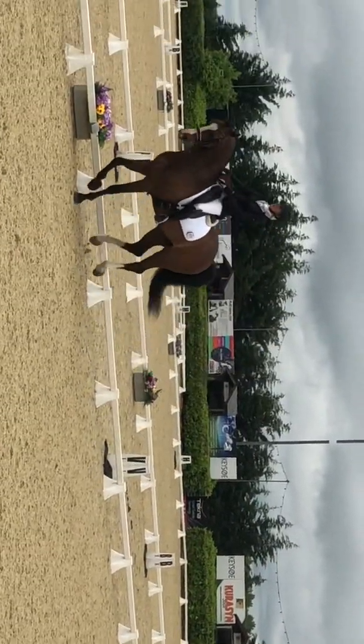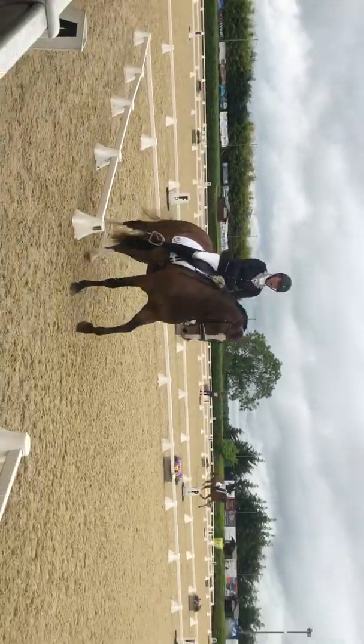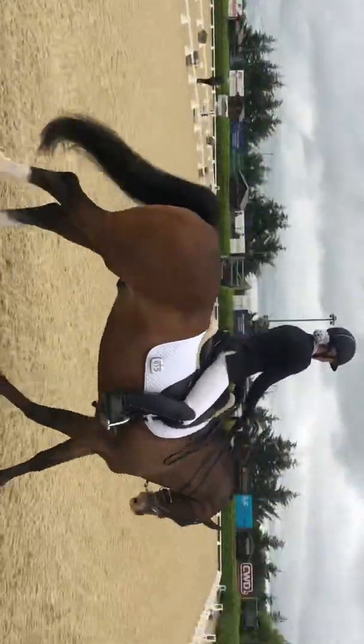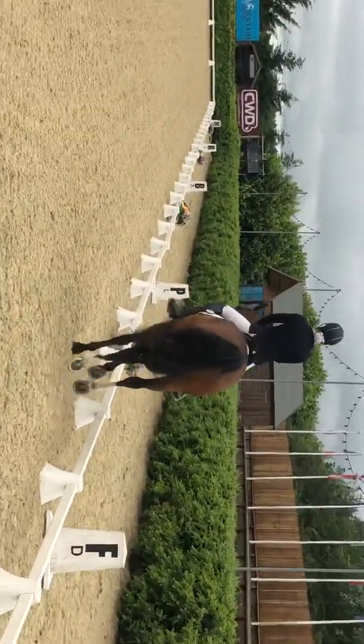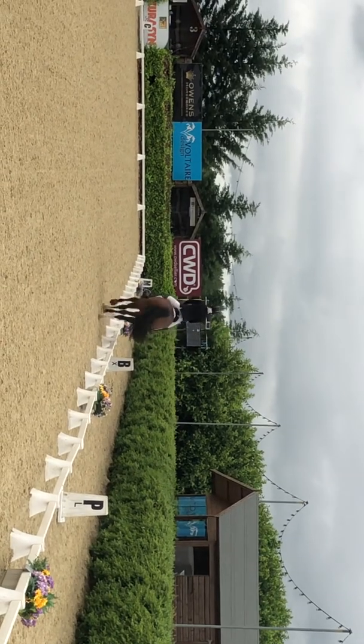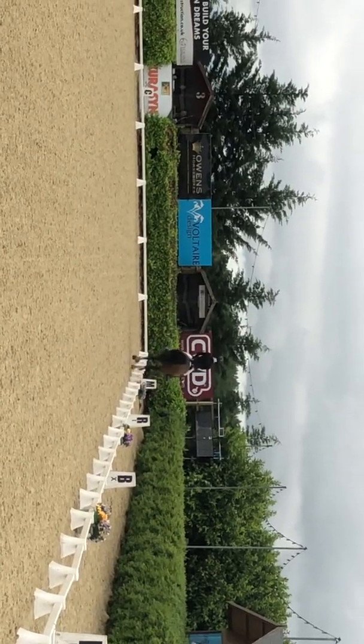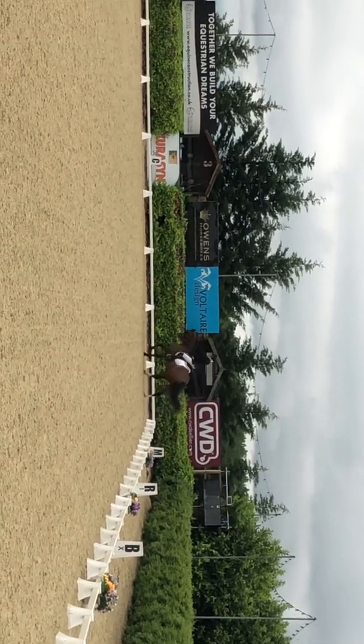P, M, medium. P, H, canter, canter. M, H, length of canter. P, H, length of canter, canter, in the first half of the circle.